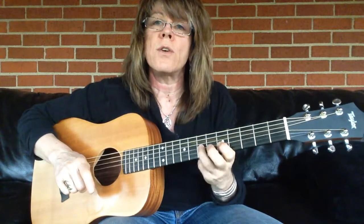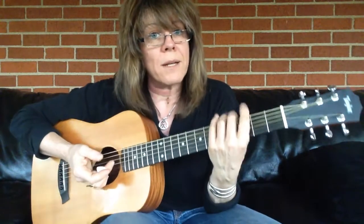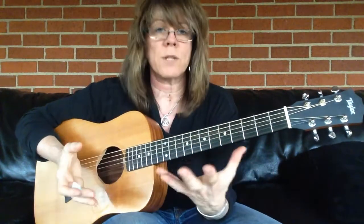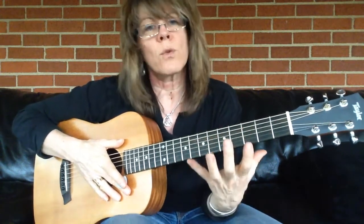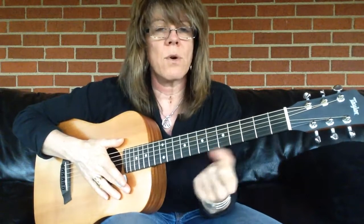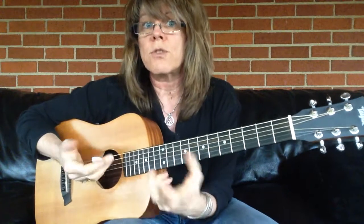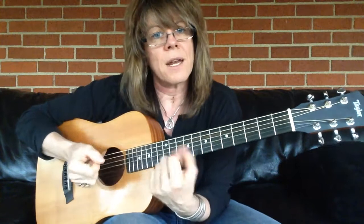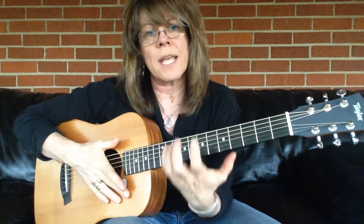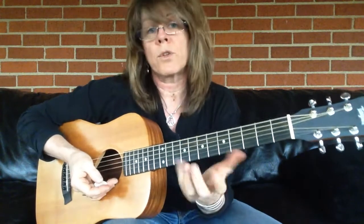Now, I'm purposefully doing this on an acoustic. Acoustic guitar is a great instrument to practice your technique, to practice pulling sustain and mastering techniques like this, because you have to work a little harder. Also, unplug your electric guitar. If you don't have an amplifier doing so much work for you, you've got to work a little bit harder — you're going to zone in on those sweet spots, and when you go to execute, you're going to be a lot more spot-on.